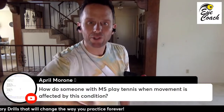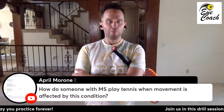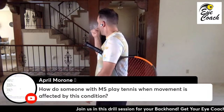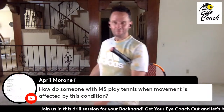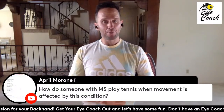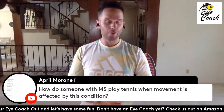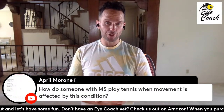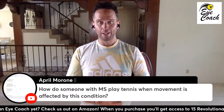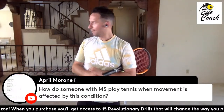We have a question from April: how does someone with multiple sclerosis play tennis when movement is affected? April, I'll be honest — I don't know much about multiple sclerosis, but I would advise looking at the work of Dr. Joe Dispenza, because he's done some fantastic work on this and some healings. I would look into that.